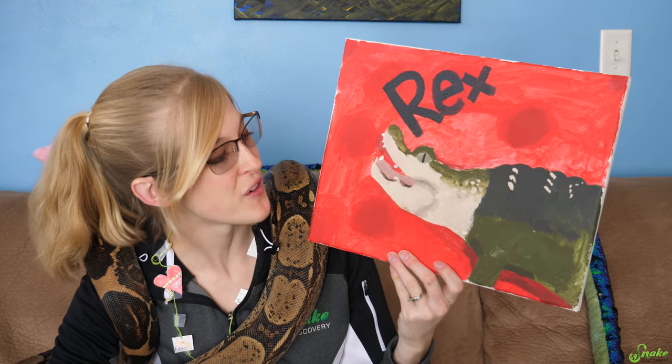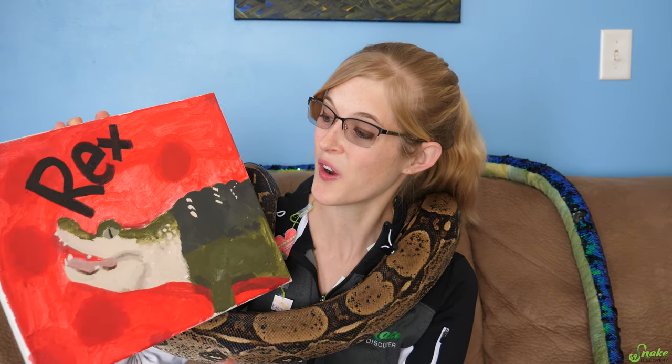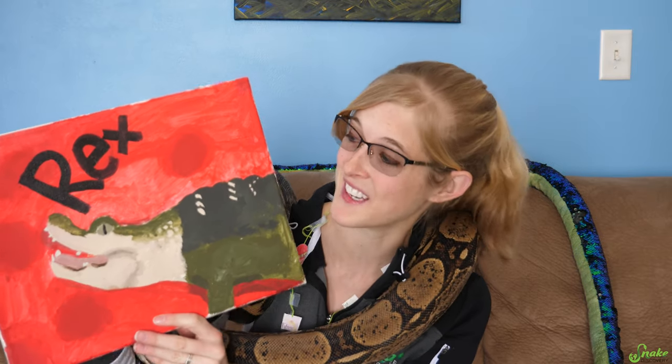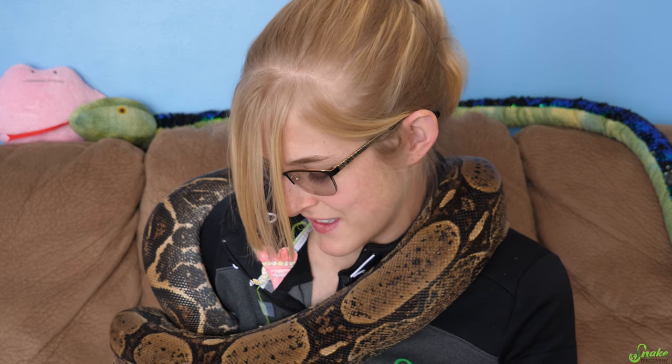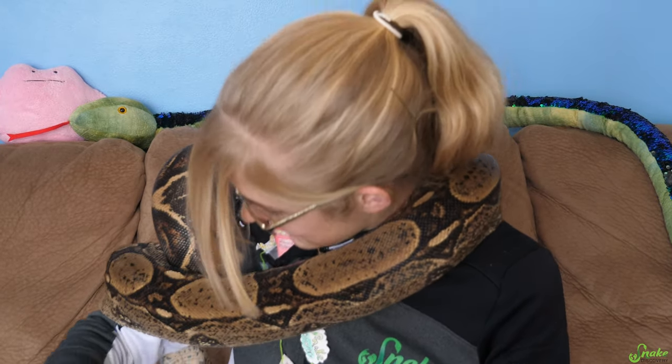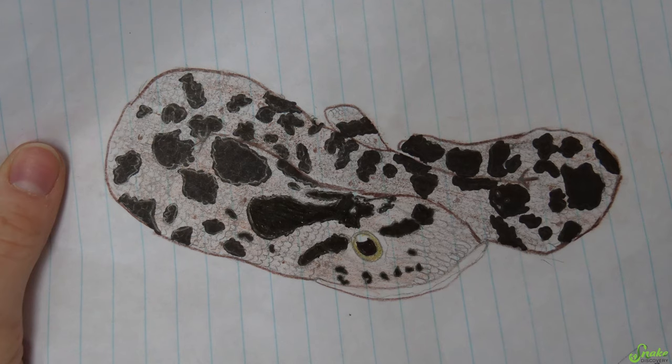Before I open the last package, I want to show you this really cool piece of art from Karina — she gave this to me in person at one of my school programs. I thought it was so cool I had to include it. Genevieve, I love your handwriting — there's even a drawing on the envelope. Opening the last envelope: it's a stuffed snake made out of a sock. That is unique — I don't think I've ever seen something like that before. That's a cute little eastern hog nose that you drew. Your last name is Waylon — thank you, Cecilia.